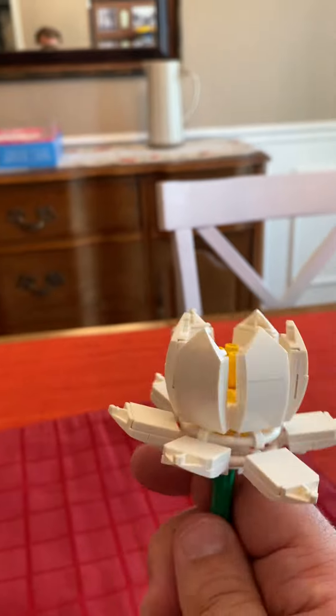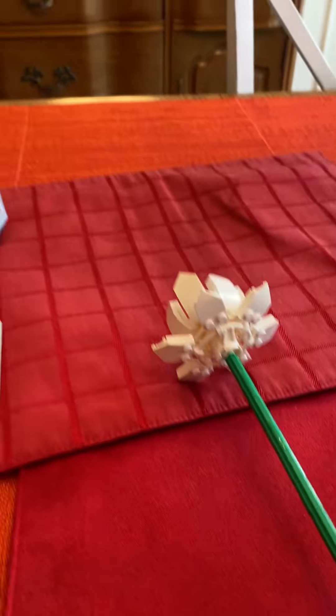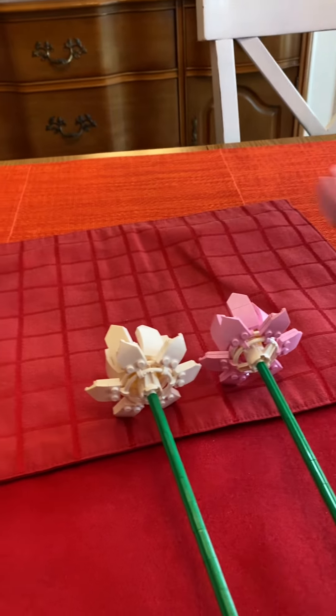If any of you want to comment about the lotus petals being a little bit off, I'm sorry — it was kind of hard to build these things. But pretty cool overall! Look at all three of these little flowers.